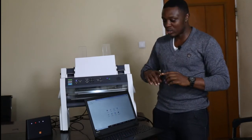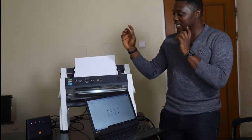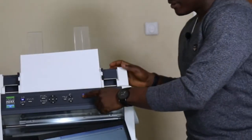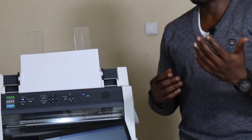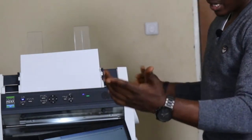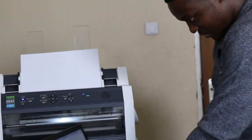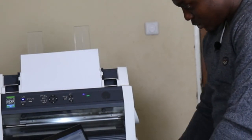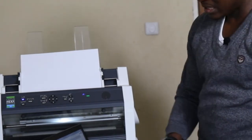I have connected the embosser by cable to a router and connected my computer to the same network. You don't need internet to use this — you are simply forming a local network between your computer and the embosser using a router. You can use any router, no SIM card required, no internet needed. When connected, the device generates an IP address for you. You use Help + 10 to get your IP address, then put that IP address into a browser.